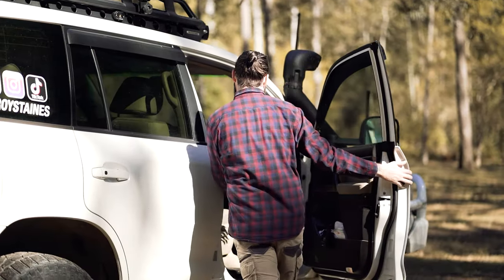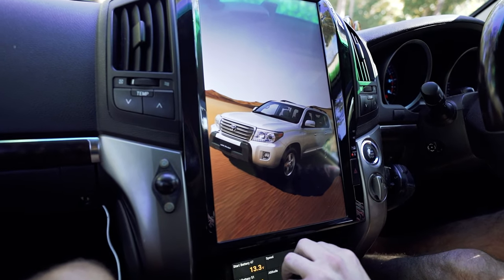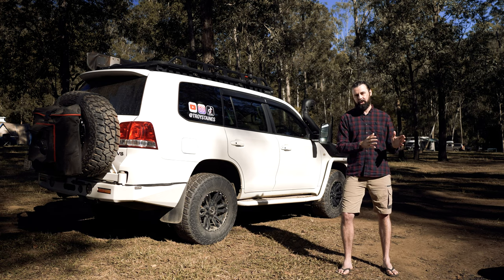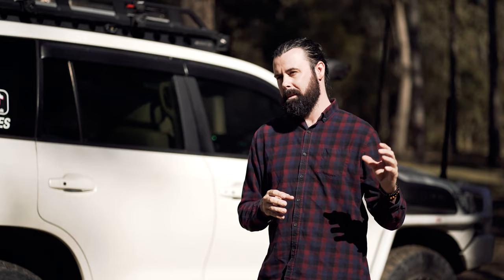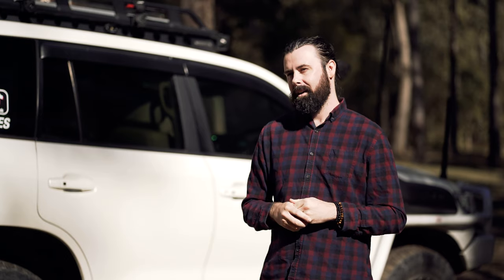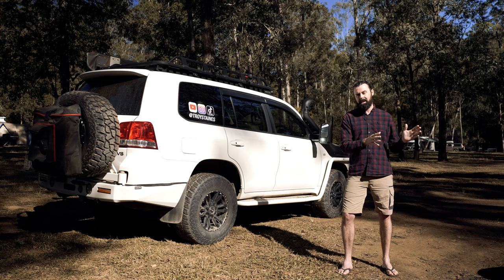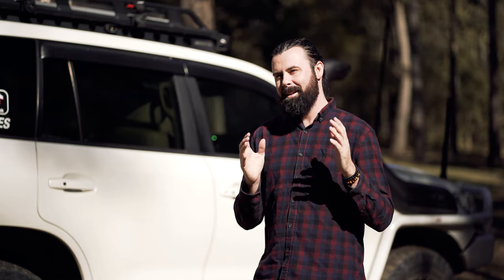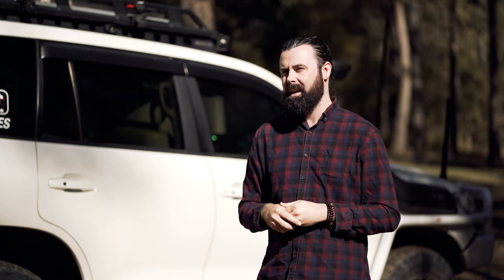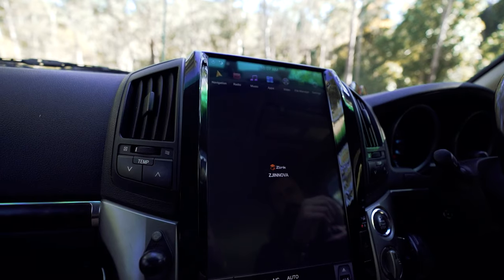The first change you'll immediately notice when you jump in the car is the gigantic Tesla-style screen. Anyone that's had an early model 200 Series will know how horrible the standard head units are — they suck for Bluetooth audio and have really bad navigation. I got around this by fitting an aftermarket Bluetooth audio streaming module and hard mounting an iPad Mini on a RAM mount. This lasted me a long time, letting me run HEMA maps and stream Apple Music. But new laws came in Queensland meaning I could no longer touch the iPad, so I started looking for alternatives, and the EC Vision and Sound screen was the perfect choice.